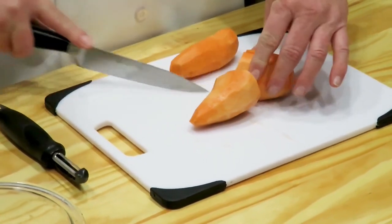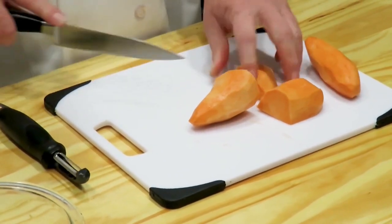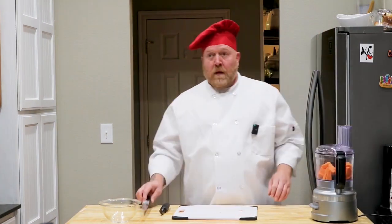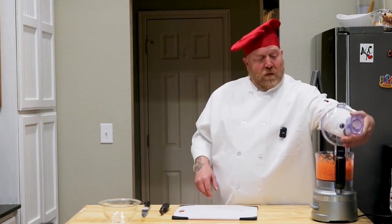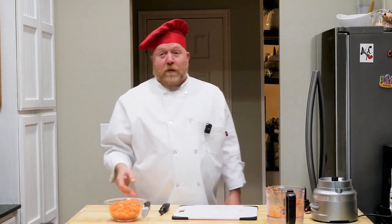We're just going to chop these up into smaller pieces so that the food processor doesn't have to work so hard. Once that's done chopping, we're going to take our chopped sweet potatoes and, while the rice finishes cooking, we'll just set these in the fridge.